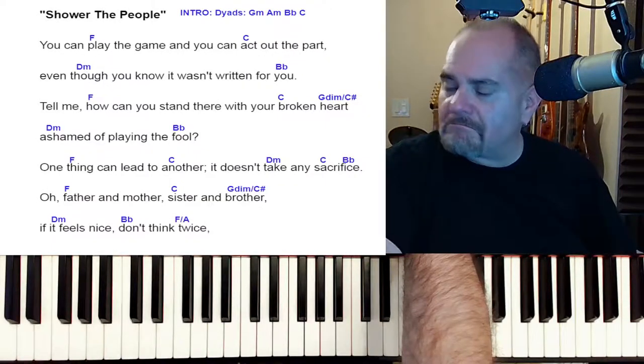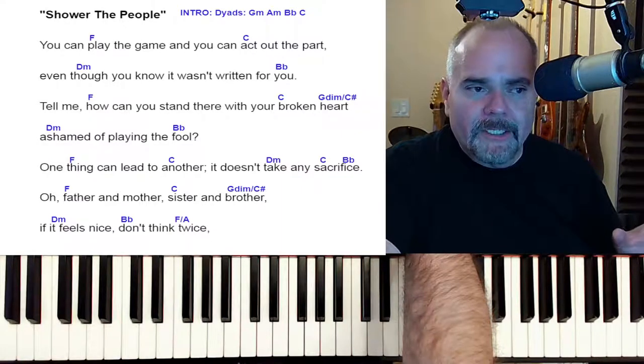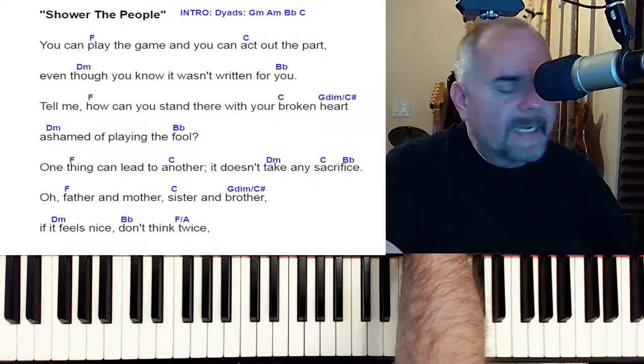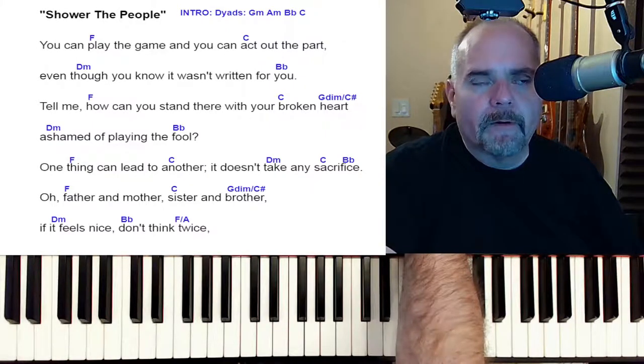Shower the People — this is going to be a good one for you because it's pretty straightforward, but mostly it leaves a lot of room for personal interpretation of the song, because you're not following a definitive piano part. You're just reading a chord progression.